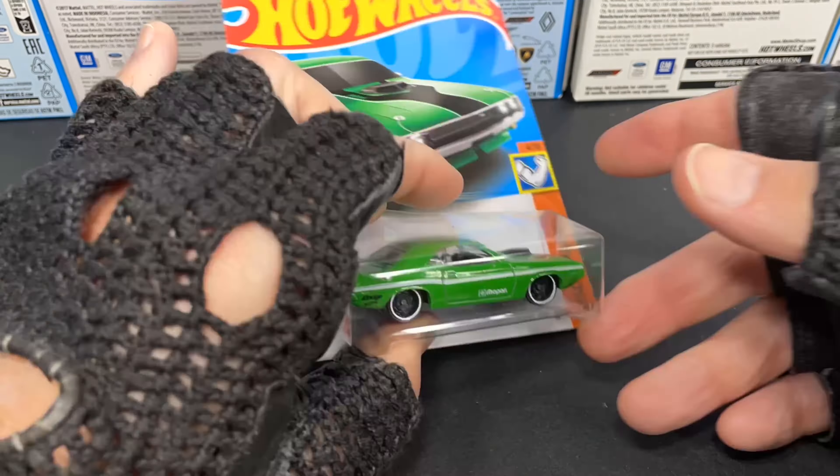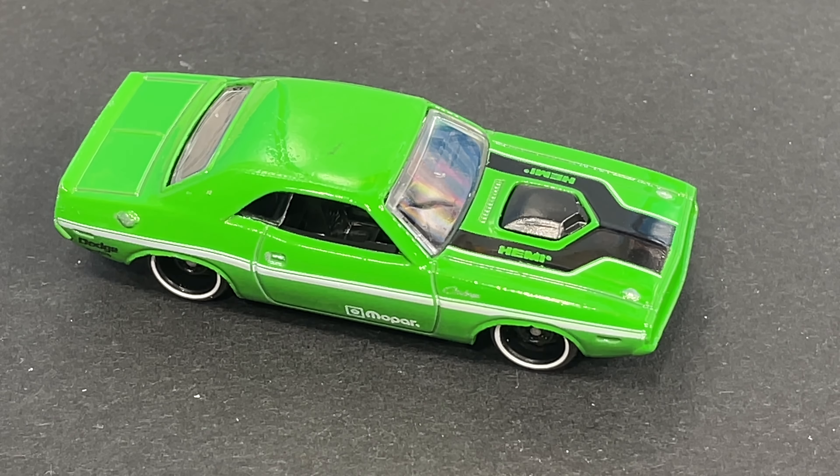Let's crack them open. Wow, the 70 Dodge Hemi Challenger looks so good with the custom stripes on the side. I love the green color. It looks great.